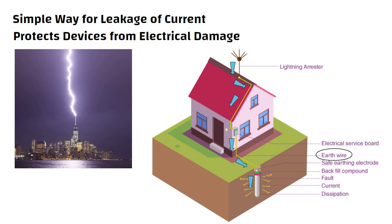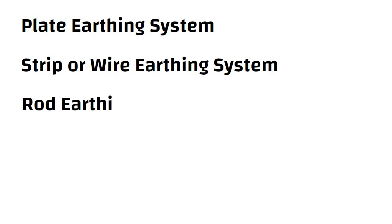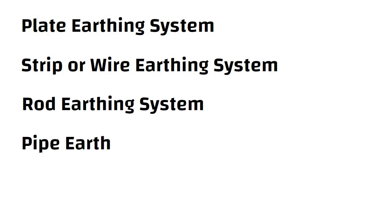The different forms of earthing systems are used, such as plate earthing system, strip or wire earthing system, rod earthing system, and pipe earthing system.